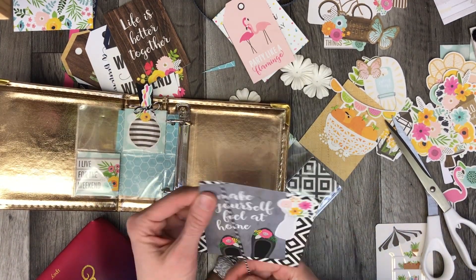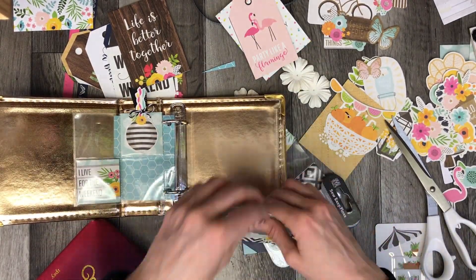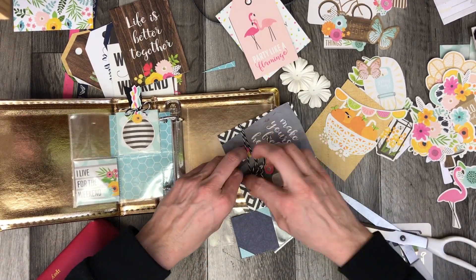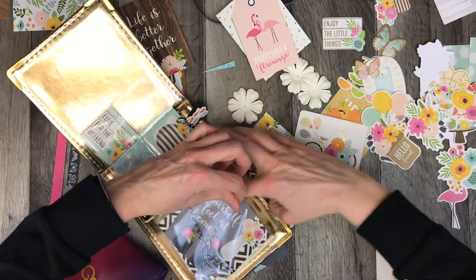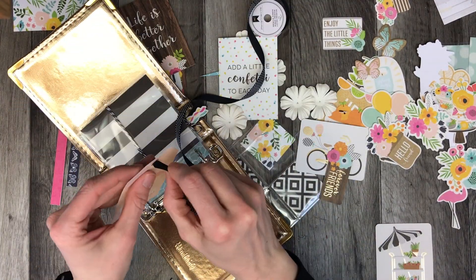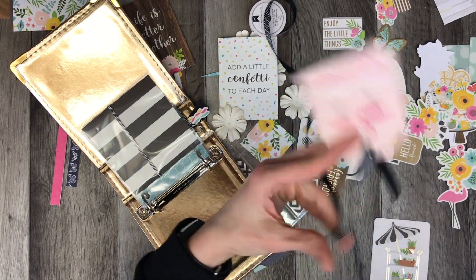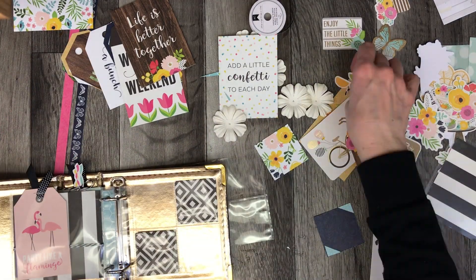I'm adding twine to this 4x4 card as well. It has a really cute little saying: 'make yourself feel at home.' I really loved those little shoes and wanted that to be part of the album. I really like slipping these tags into the 4x4 inserts because they can easily become a little journaling card.